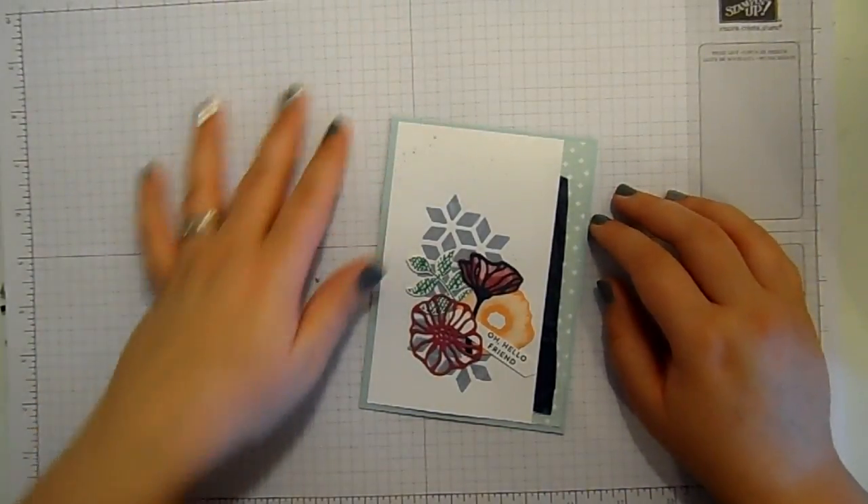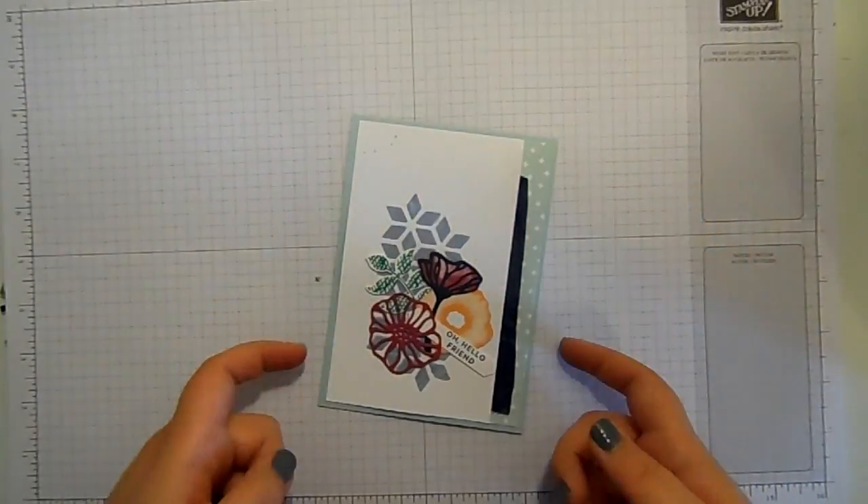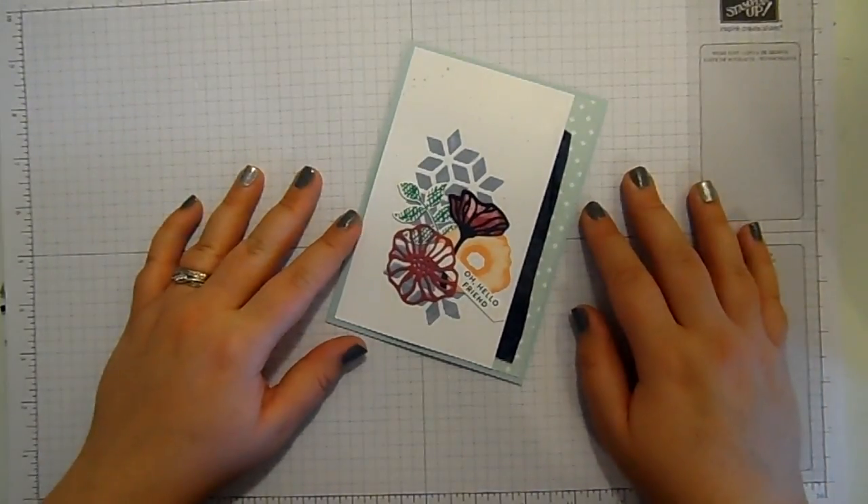Hello and welcome to Stampin' by Hannah. Thank you for joining me as part of my technique series.